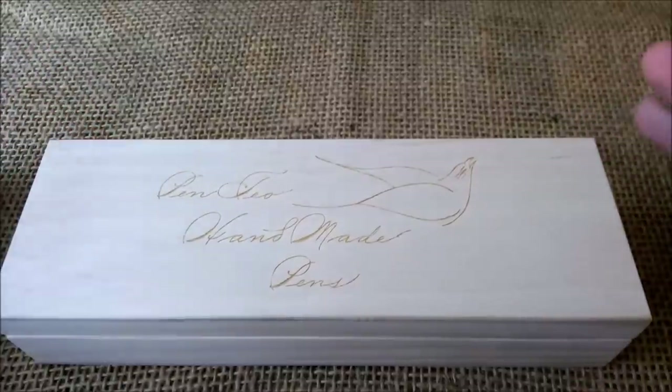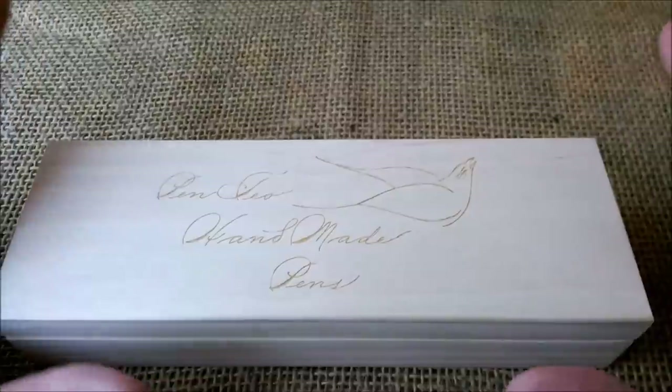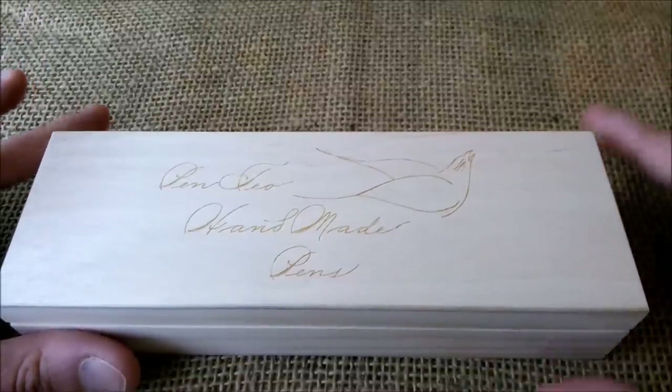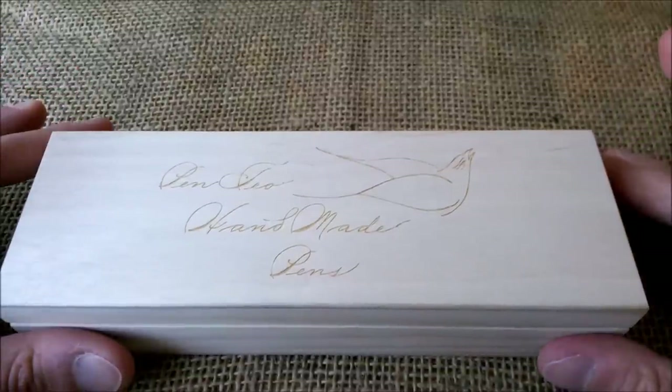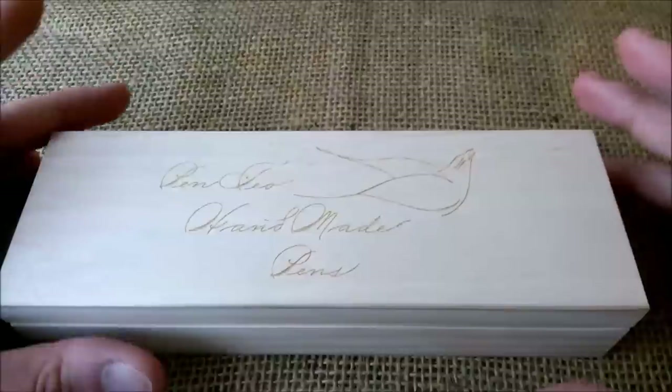It's a pen that I really like, and I really thank the maker of these pens for sending me this one for review. I really like it and I think this is a very special pen in my opinion.